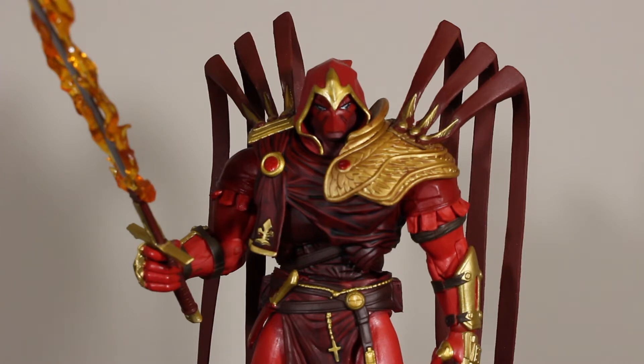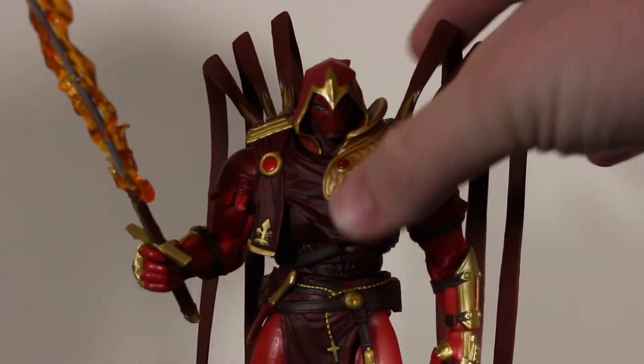DC has really gone through the ringer with certain companies and licenses, but McFarlane Toys is one of the newer ones to tackle the license. I only own this figure and the Hellbat figure, but those are awesome, and from other figures I've seen they've proven to do a really great job. The scale issue is a bit of a problem, but that's apparently Warner Brothers wanting a seven-inch scale.